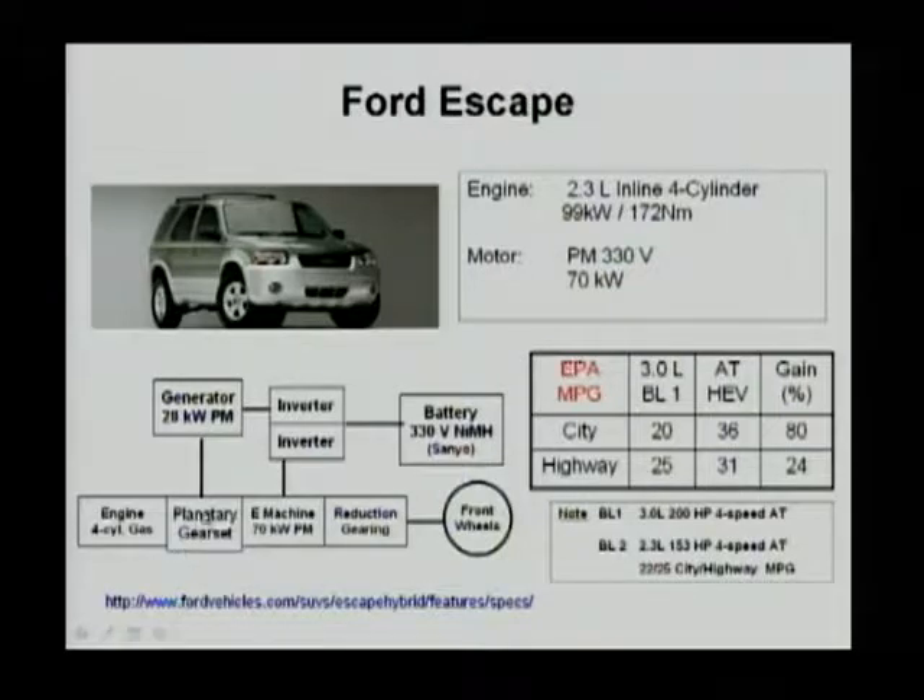The engine is connected to the carrier, and the sun gear is connected to the generator. The generator is also 28 kilowatts. The motor, however, is 70 kilowatts. The battery is a 330-volt nickel metal hydride battery. The motor is 70 kilowatts for this SUV, so it has decent acceleration even without starting the engine.